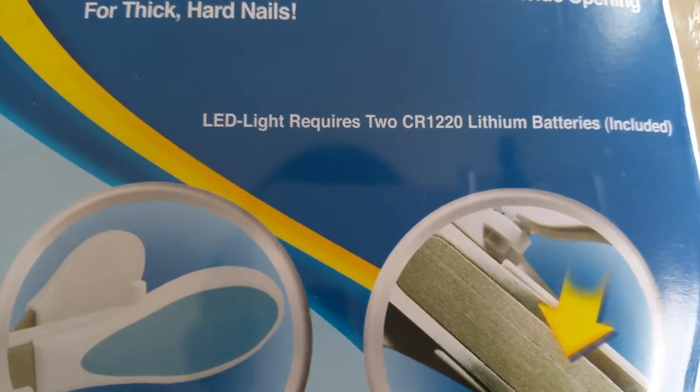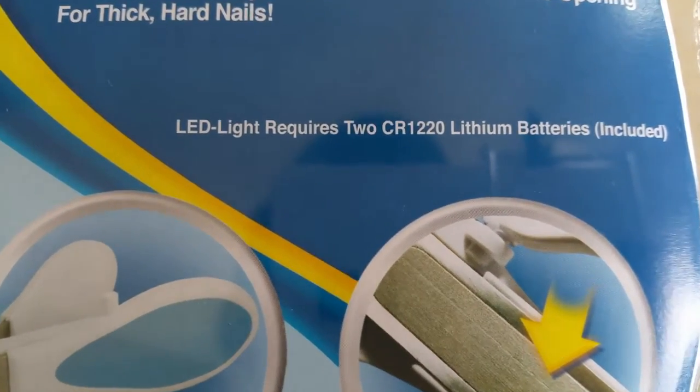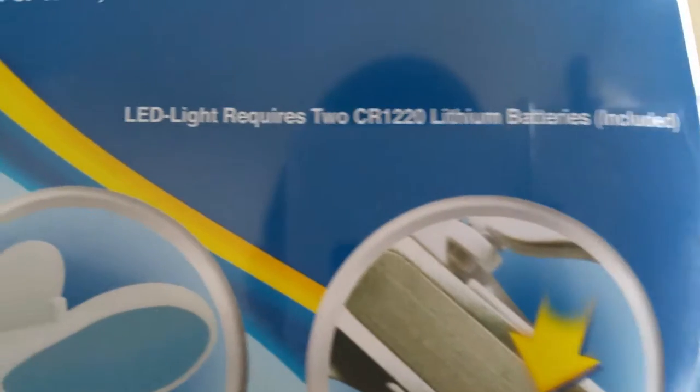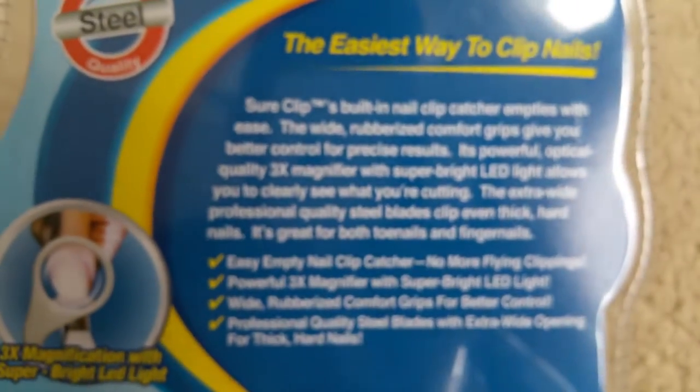This one comes with two CR1220 lithium batteries included — it uses coin batteries. And I'm going to go over the description on the back.